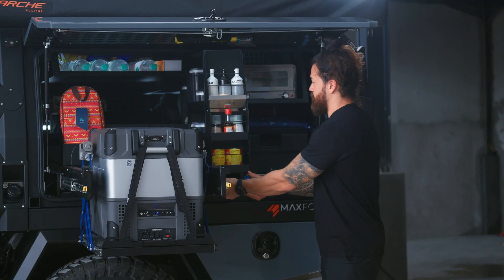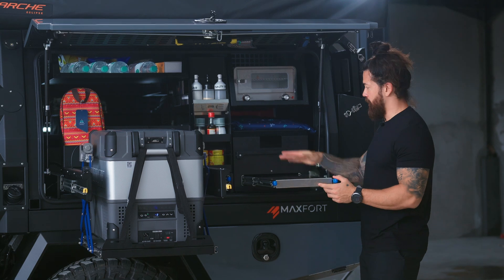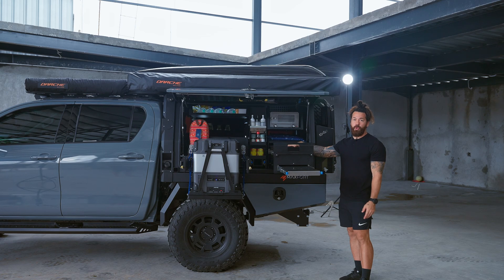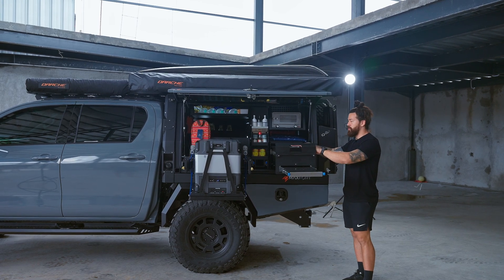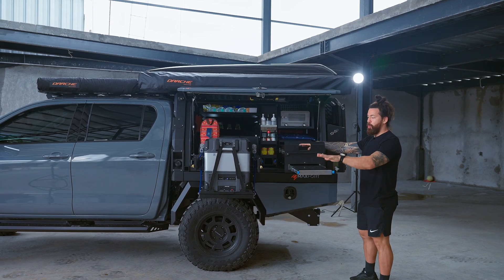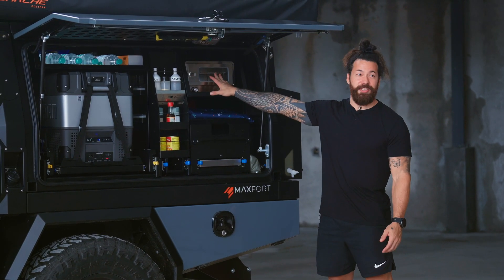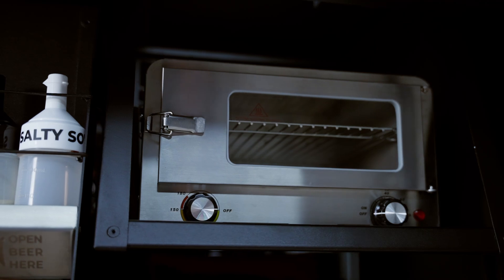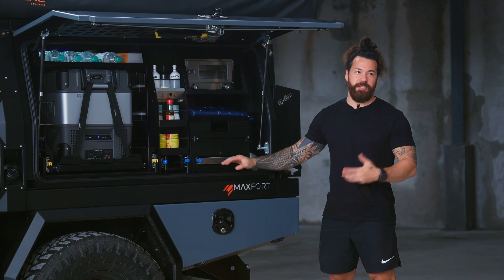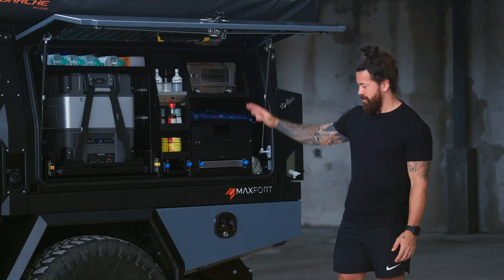Right next to the spice rack we have a nice sliding table, and this whole piece comes out giving you plenty of room to store prep tools and your cooking stove. Generally we do prep here and do the cooking out back. The kitchen also features a DC oven — direct current — which only uses about 10 amps, quite low, allowing you to heat up pastries in the morning or cook something in the oven with a little preheat time.